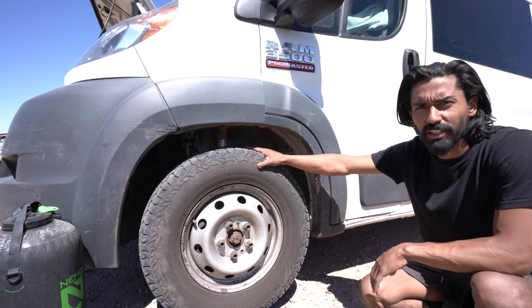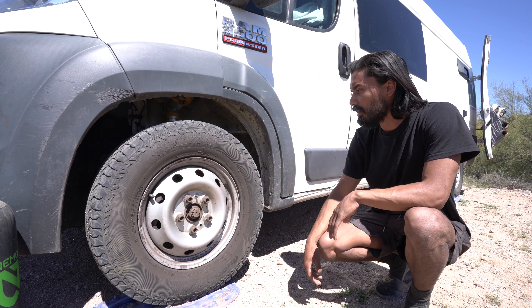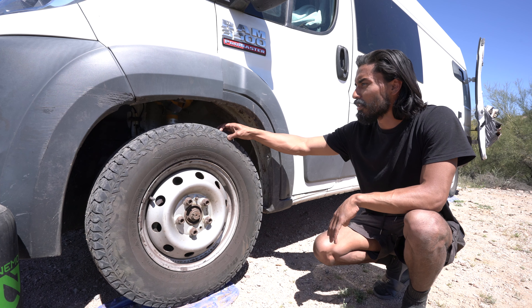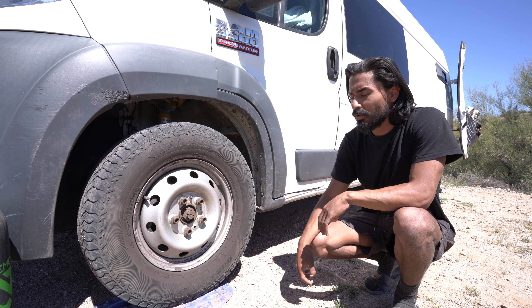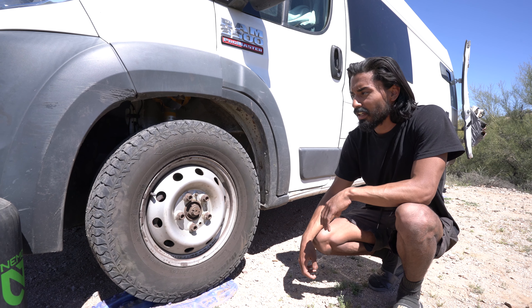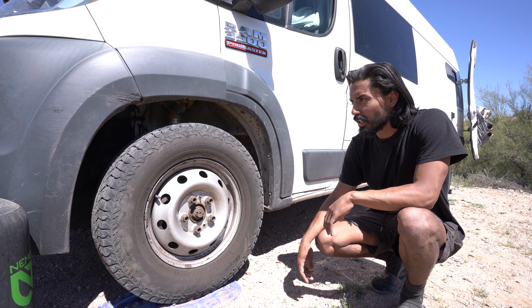We have Hankook DynaPro AT2 tires on all four tires. These are about a year old now — they are all terrain and still have plenty of tread. The front tires have all brand new brakes and calipers. The rotors are in great condition. We have another video we're going to be posting showing all that.